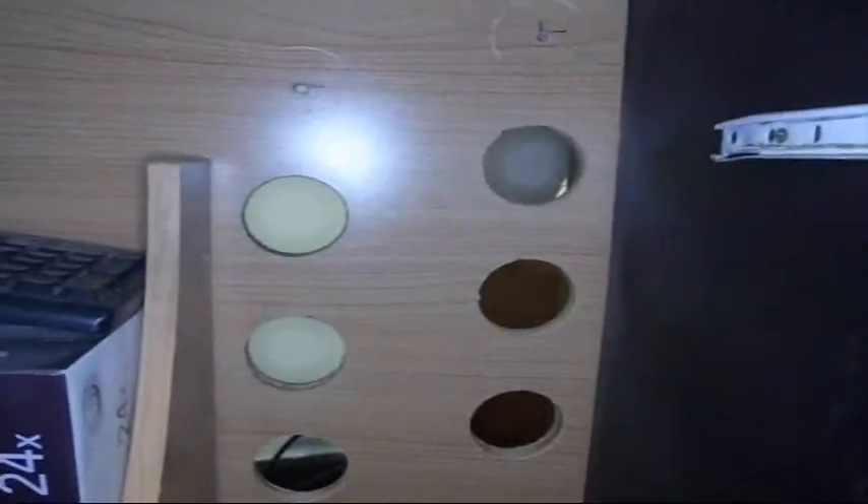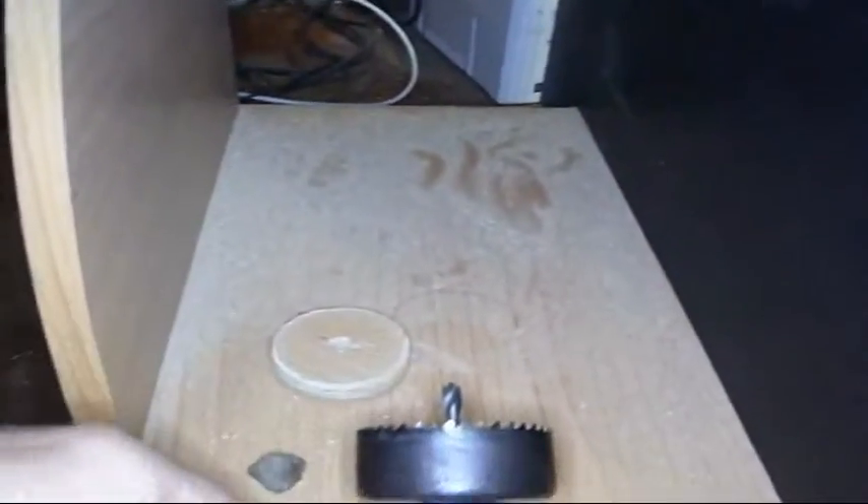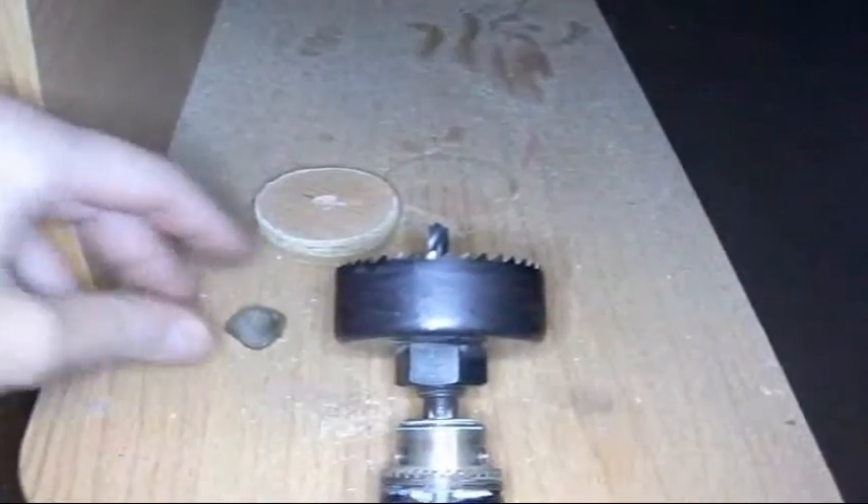As you can see I'm doing a little bit of hole sawing. I've got a computer desk and it's overheating so I'm hole sawing some holes in the back, but that's not what the video is about. I got a quick tip for you when you're using a hole saw.